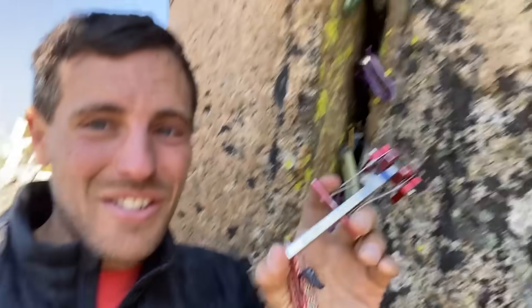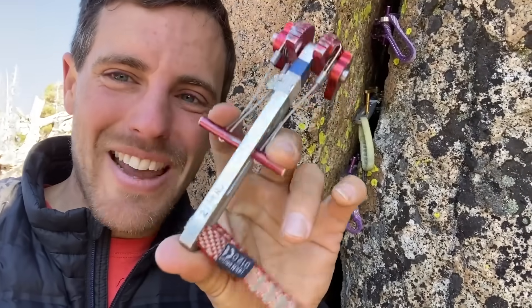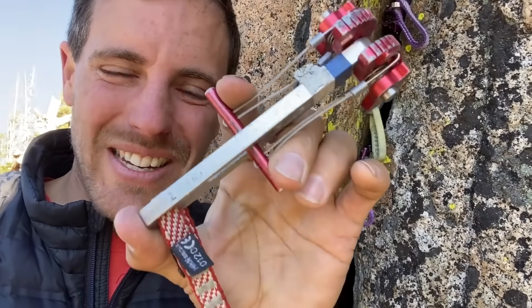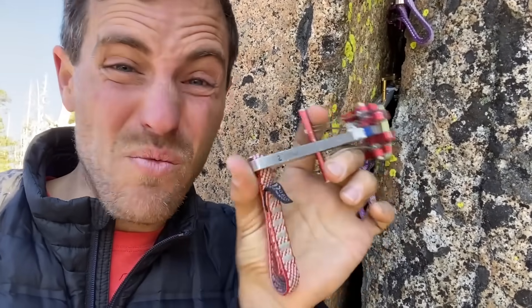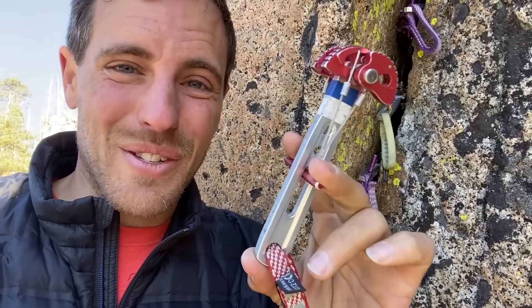We found an amazing crack that shouldn't move this time and we're going to test rigid stem cams straight out, around the corner, and straight down. Stay tuned for this episode of How Not to High Line.